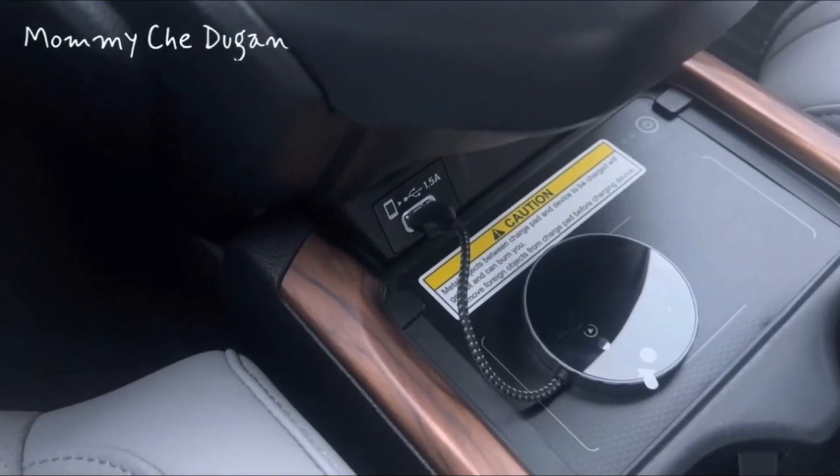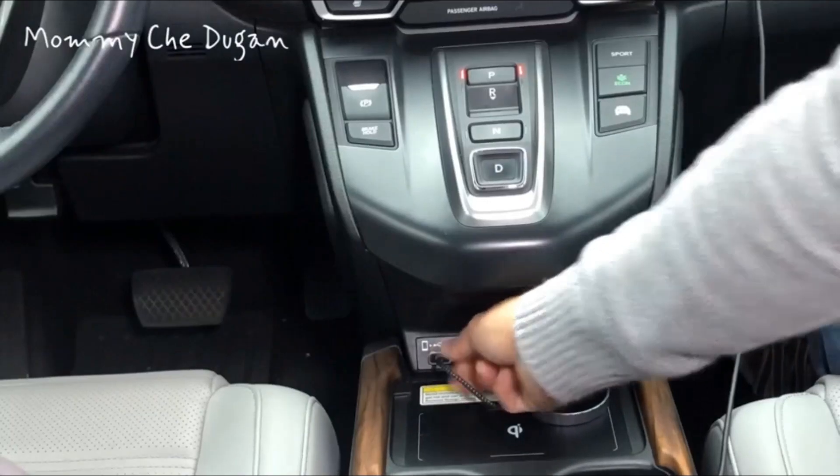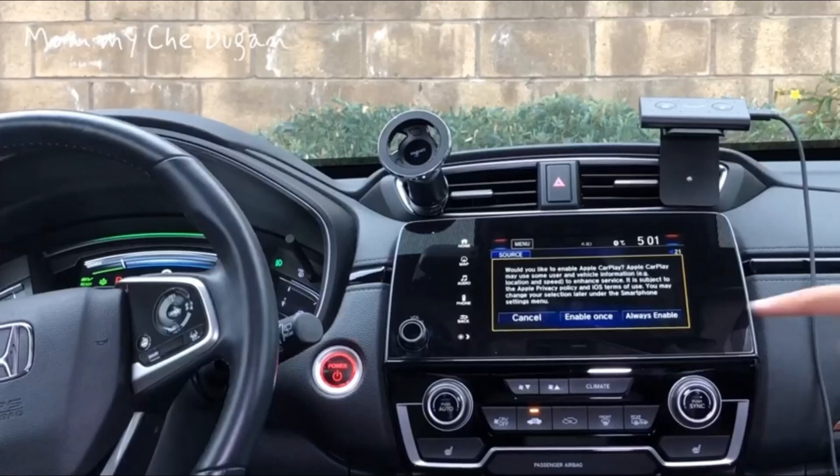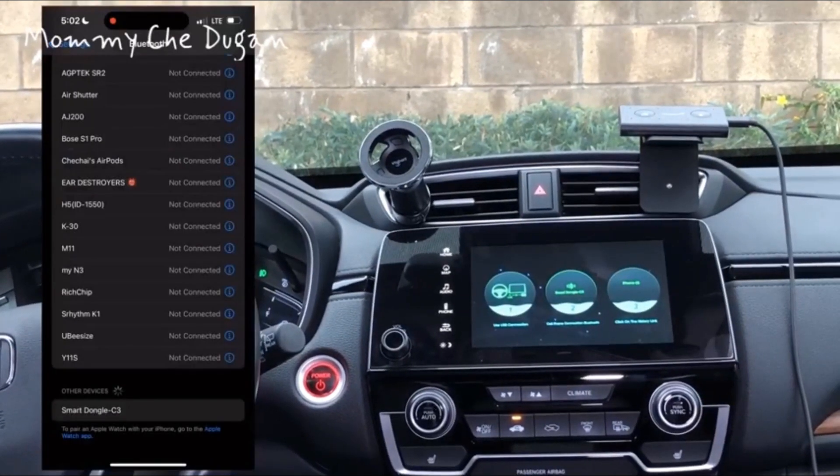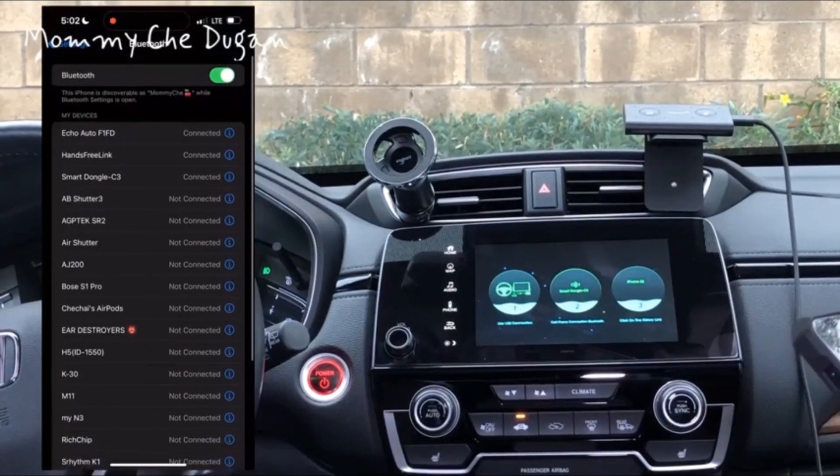This is a wireless CarPlay adapter. The installation and setup is very simple — just plug and play. Then you can use this wireless CarPlay in 3 simple steps. You'll need no extra drivers or systems.